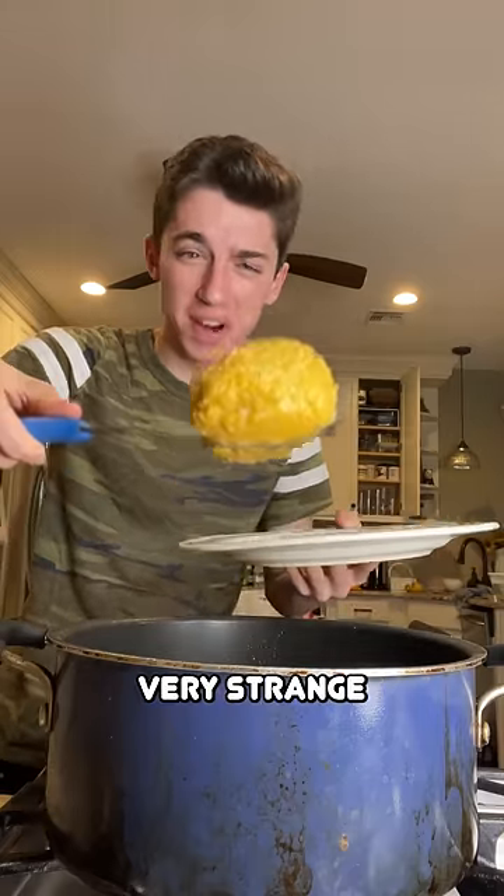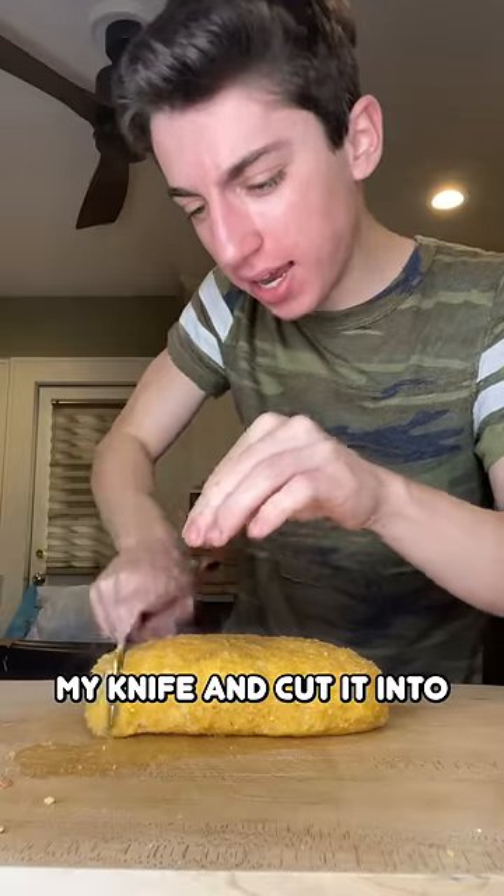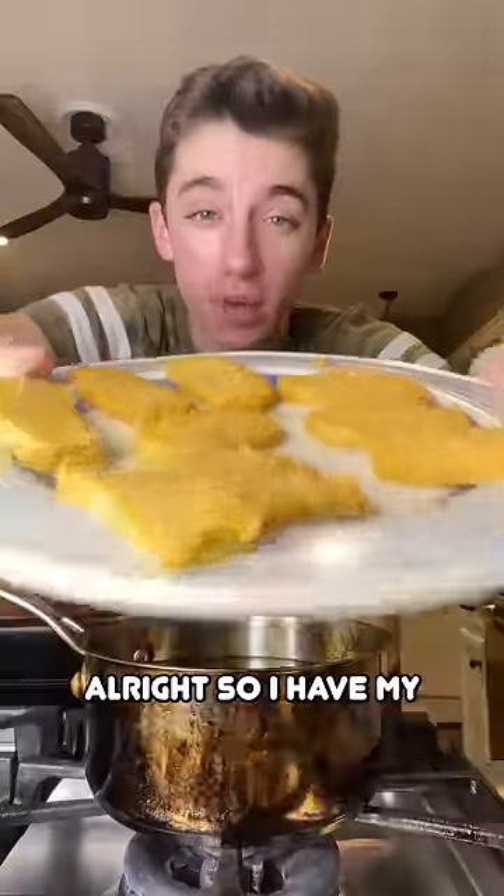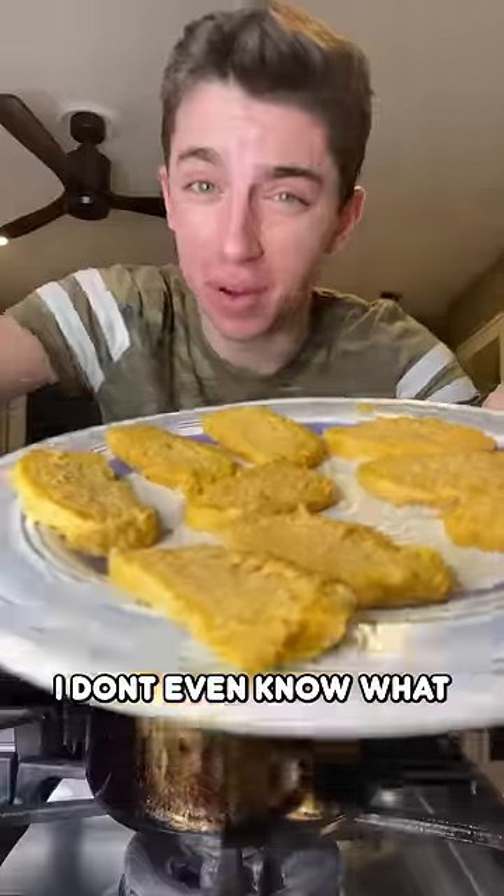This looks very strange. I'm just going to take my knife and cut it into like coin shapes. So I have my chip thingy — I don't even know what to call them.